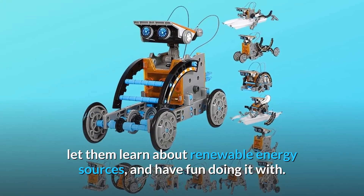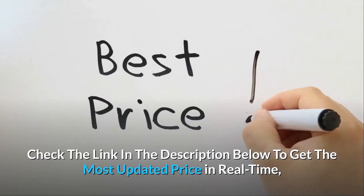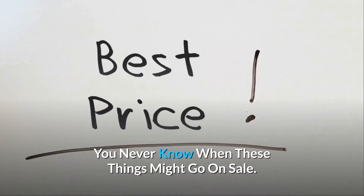Let them learn about renewable energy sources and have fun doing it. Check the link in the description below to get the most updated price in real time — you never know when these things might go on sale.